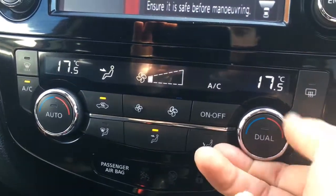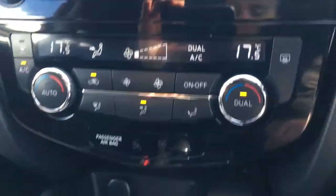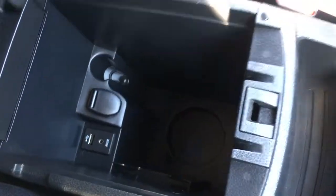Dual zone climate control — you can either sync both sides up or use the dual option, and both sides can be adjusted independently. There are a couple of cupholders just there, which are always useful. The central armrest opens up to reveal a little tray, and if you lift that up again there's loads of storage space down there.